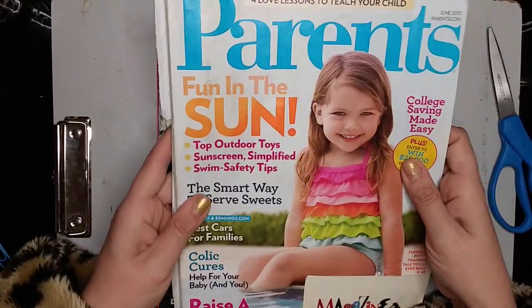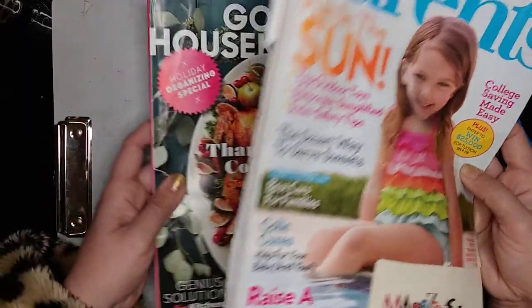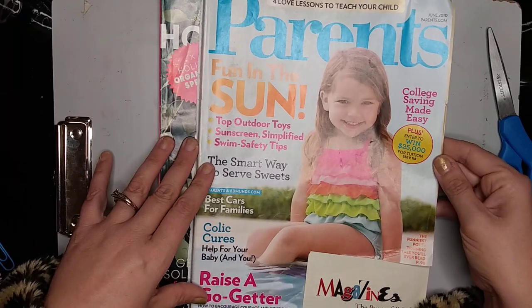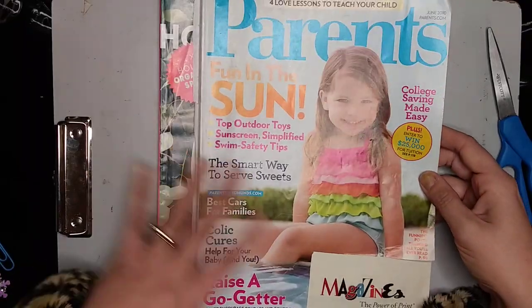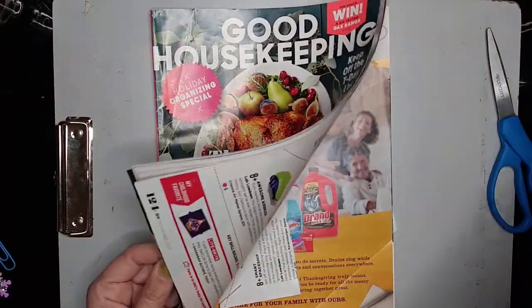If you don't get magazine subscriptions and need magazines, a lot of thrift stores sell them for like 10 cents, a quarter, 50 cents, whatever, and you can just go pick some up. You can also ask family members if they've got some. Even local libraries sometimes put expired magazines in a donation area so people can grab them.